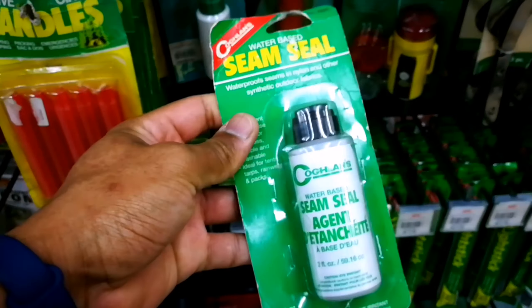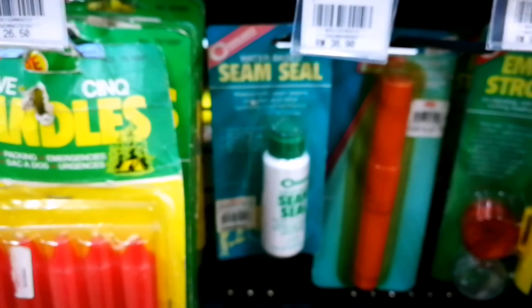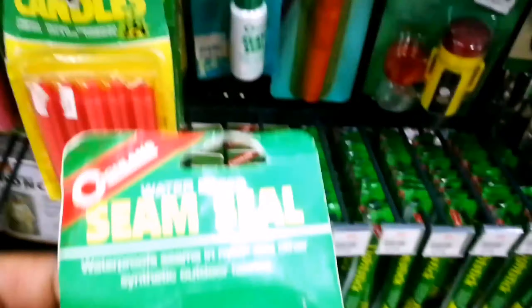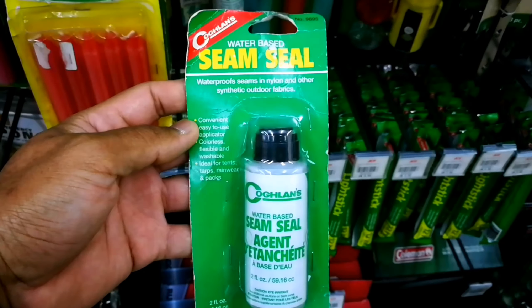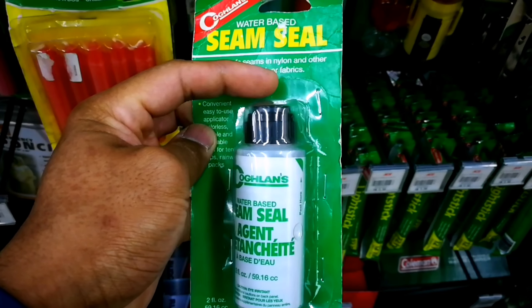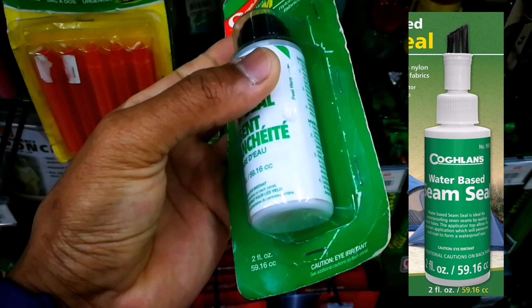As you can see, there's probably a much older version back there — stock is not so good. If you look at it, there are three, one super old. This is what the current version looks like. It doesn't look like the older one. There's an option with a brush on the top.